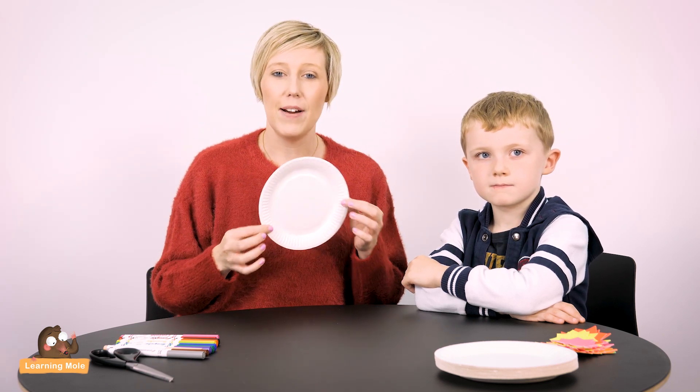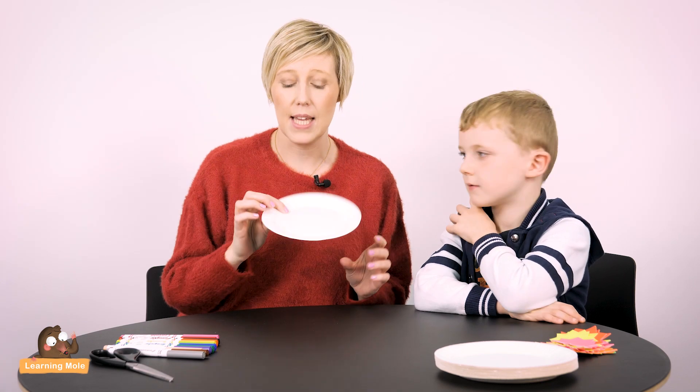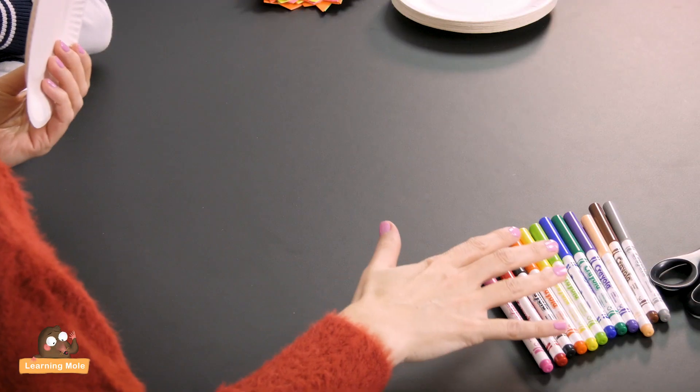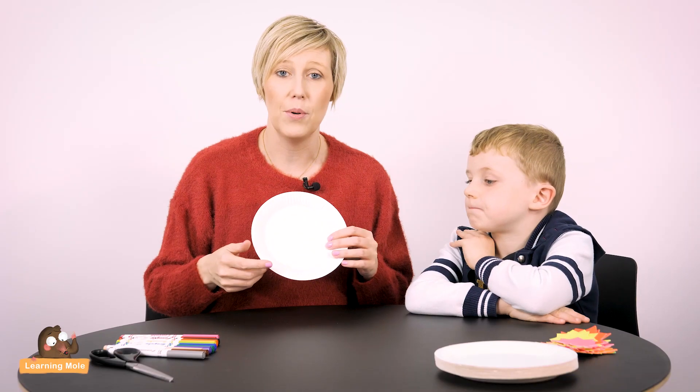The first one we're going to look at today is using paper plates. James is at the stage where he's probably beginning to think about halves and quarters. He's six, so he's in P3 or around year two age. We're going to look at something very simple — a nice little craft activity to help explore fractions. All you'll need is a paper plate, some scissors, and some colouring pencils, crayons, or felt tips.